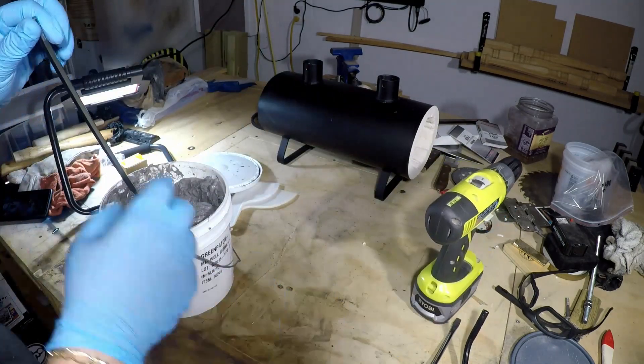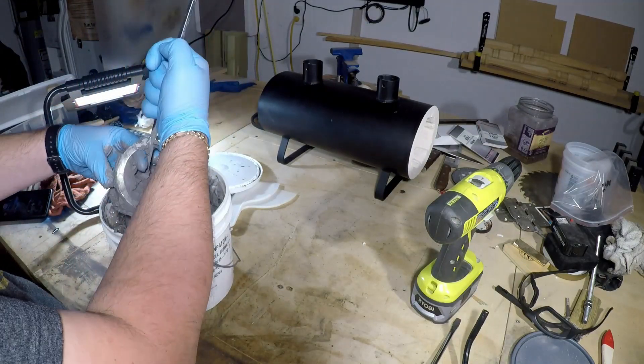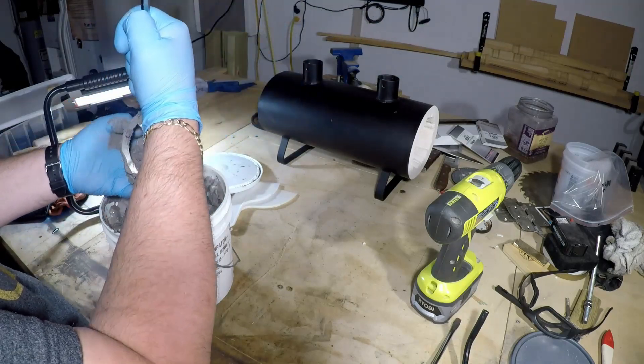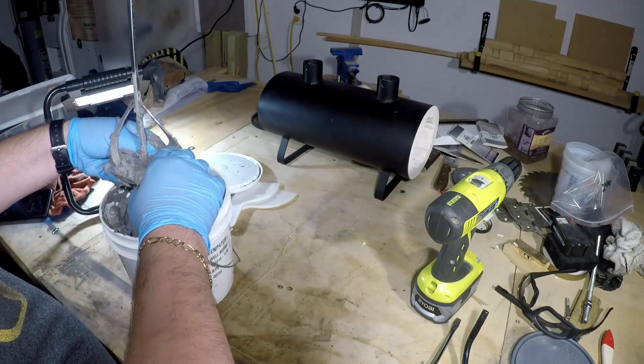I'll remove the panel here. And as you can see, this is very sticky stuff. And once I get it on my gloves, it's obvious that this is going to be much messier than I thought.